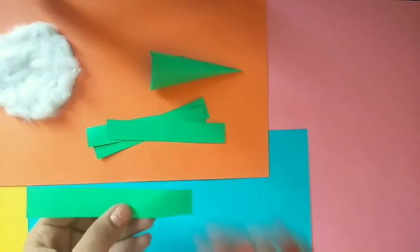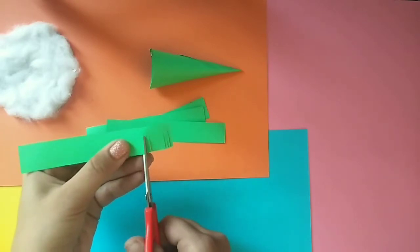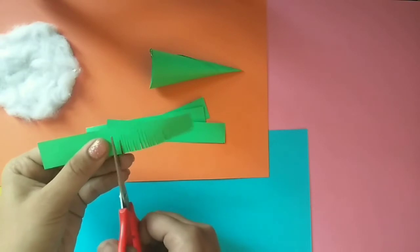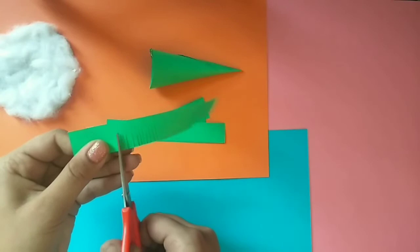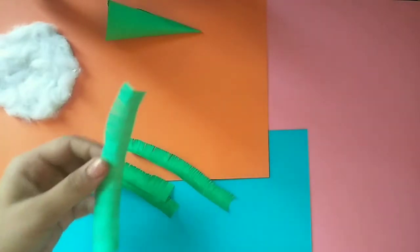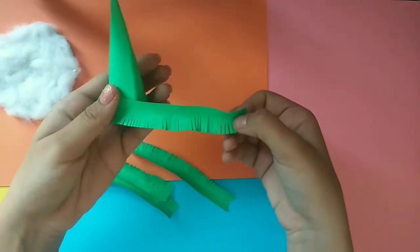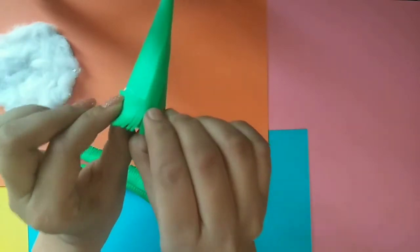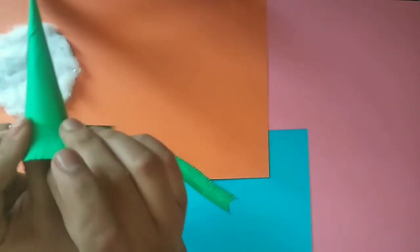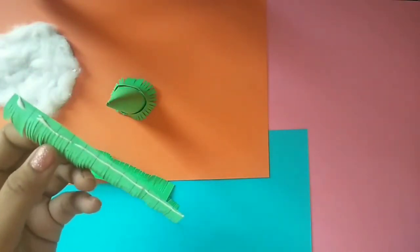Take strips of green chart paper and make fringe cuts with a pair of scissors. Then stick the strips over the cone using glue.